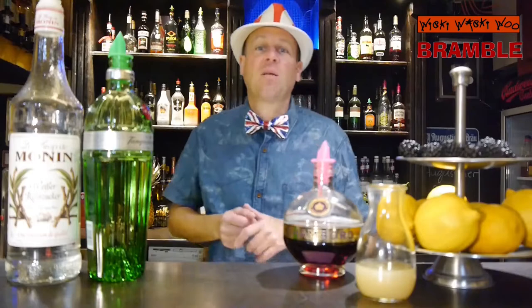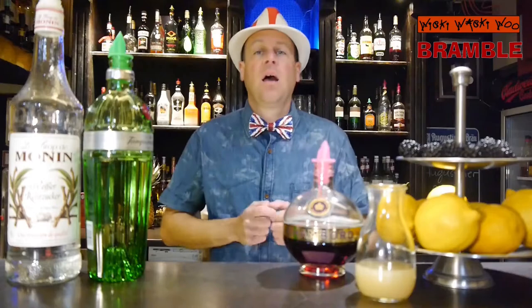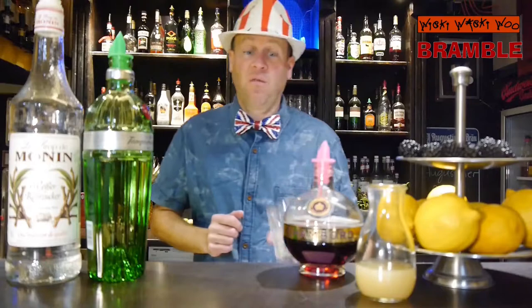Hello! Welcome back to my cocktail vlog. Today I show you a cocktail from London, England, and the cocktail is named Bramble. So now let's start with our Bramble cocktail.